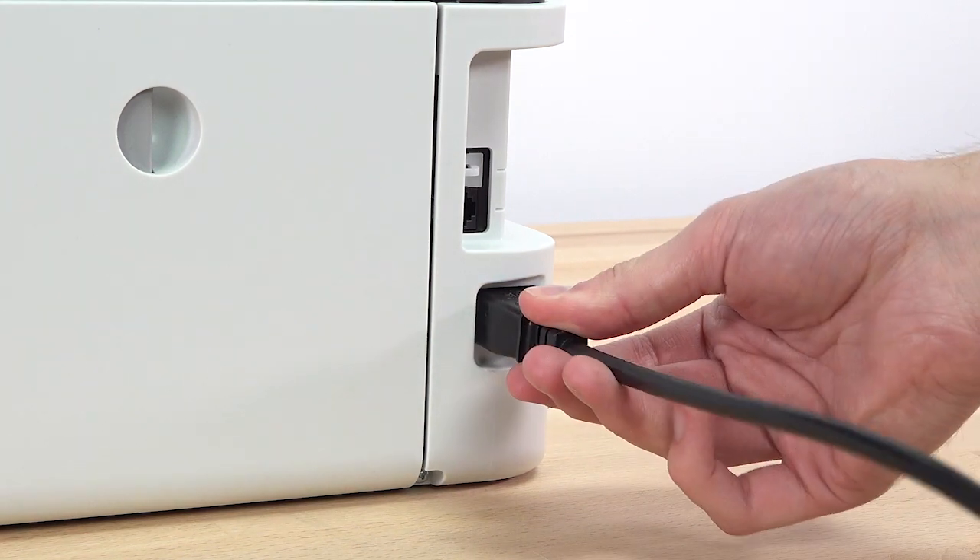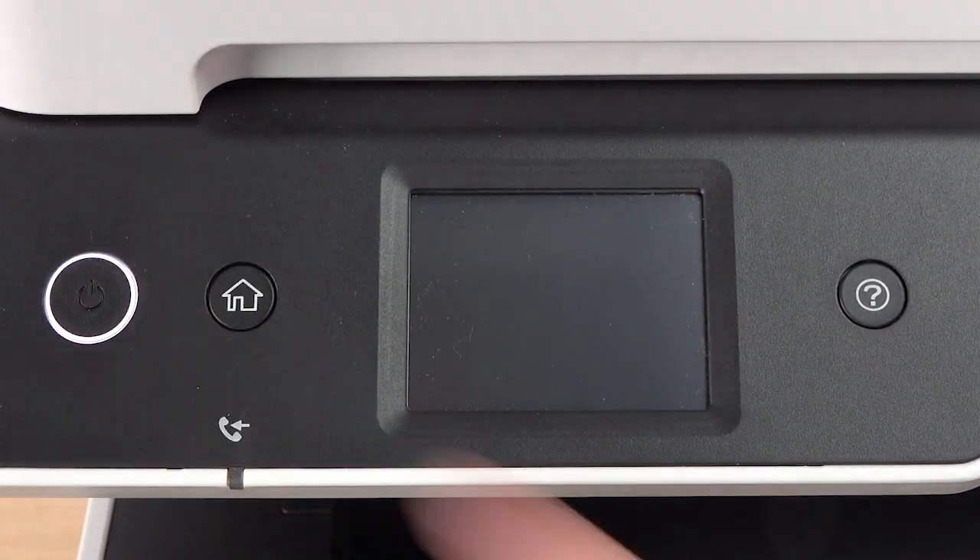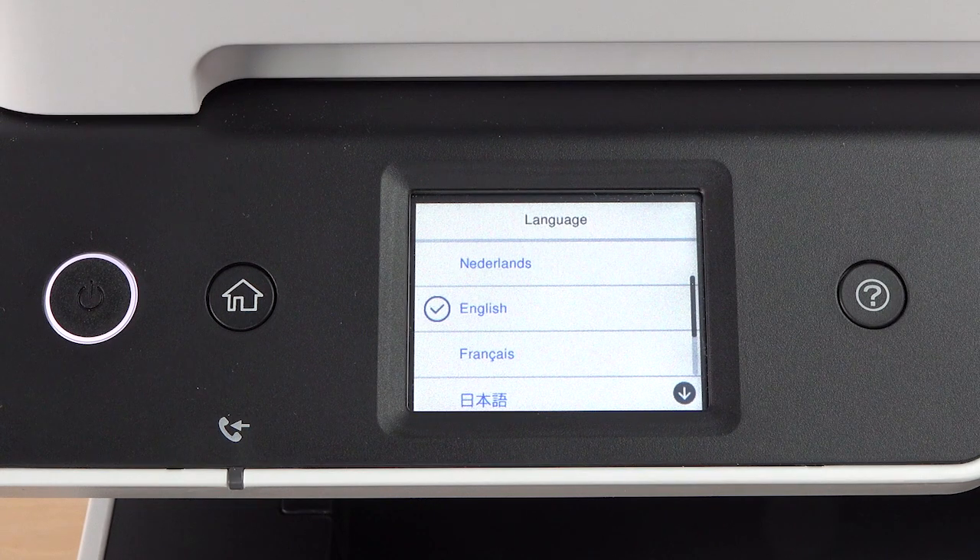Connect the power cord. Turn on the printer. Select your language,